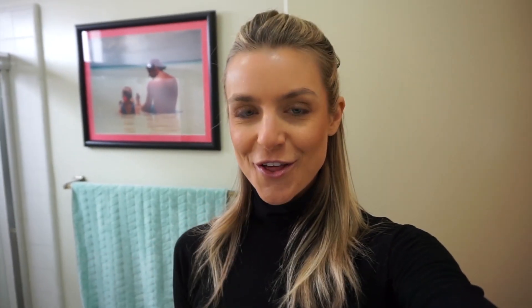My personal thoughts — it's not like a dramatic, oh my gosh, I all of a sudden have these huge ginormous lips. No. It's very subtle, and just like everything in life, the more you do it, the better the results. So will I continue to derma-roll my lips? Yes.